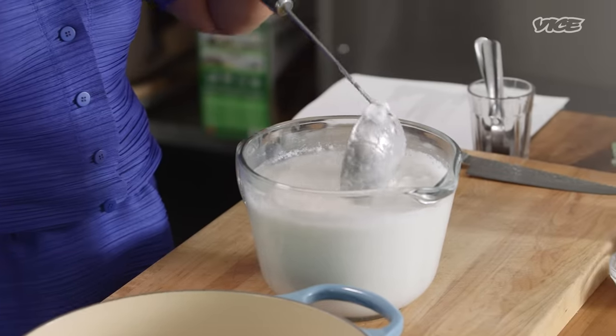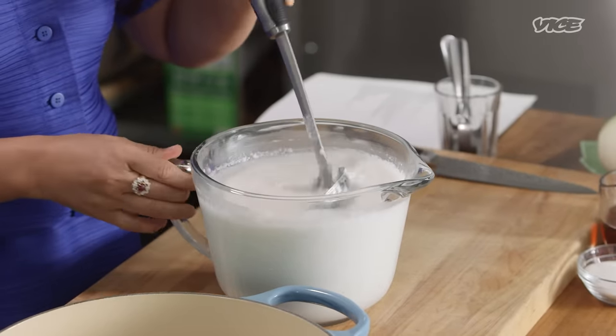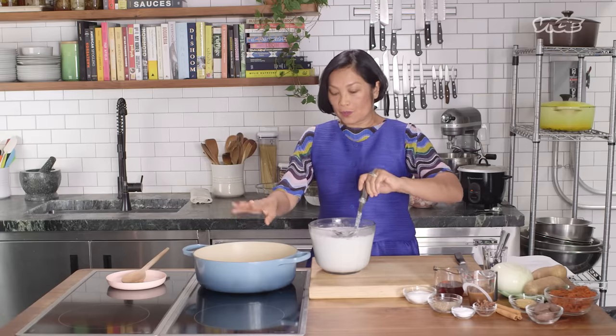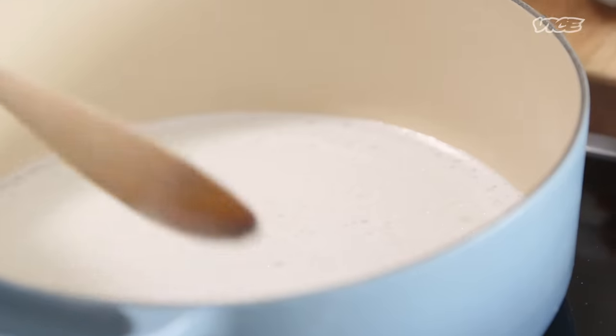When I make massaman curry, I would rather use coconut cream than coconut milk. Coconut cream normally comes in a box. When you open it, it's solidified. Do not panic, don't throw it away. Put it in the microwave or warm it up a little bit. You'll be fine.